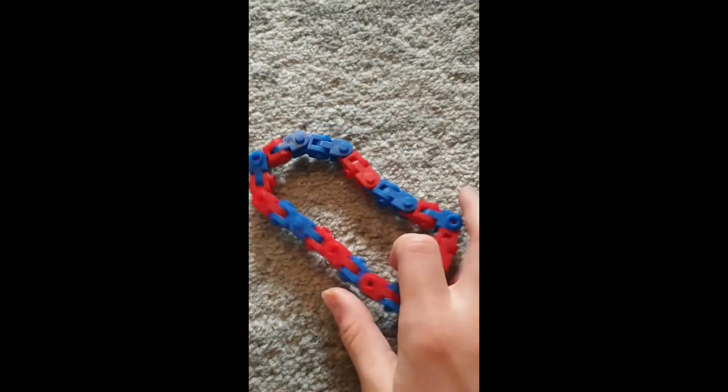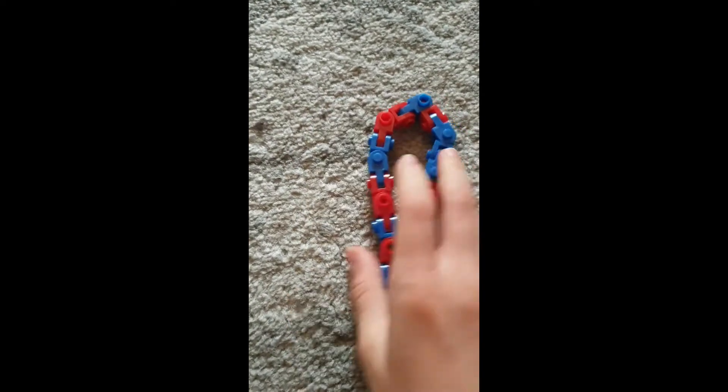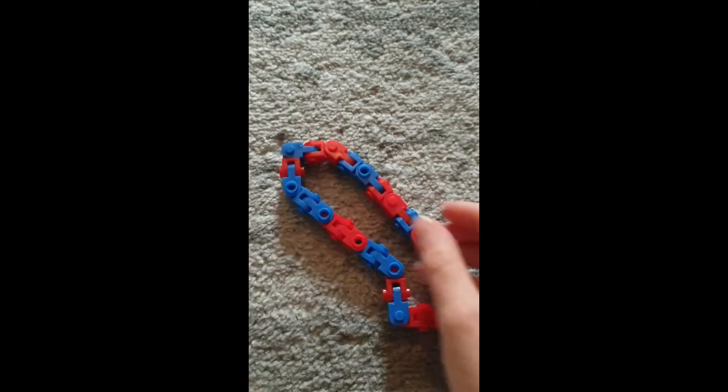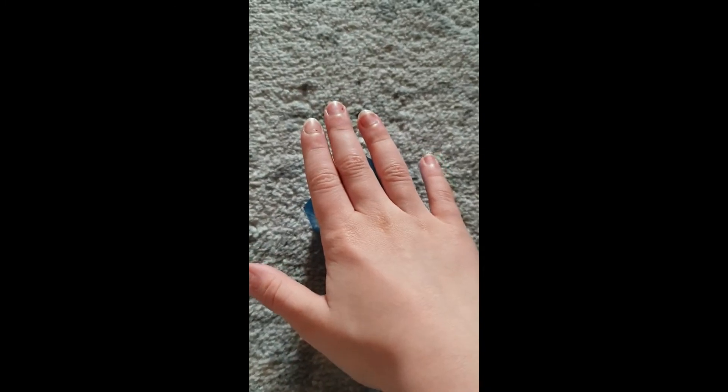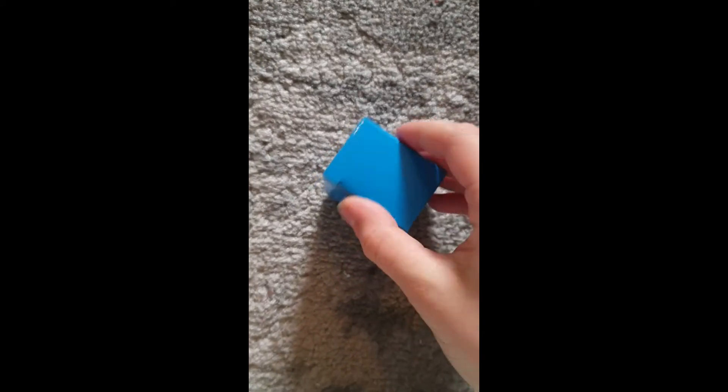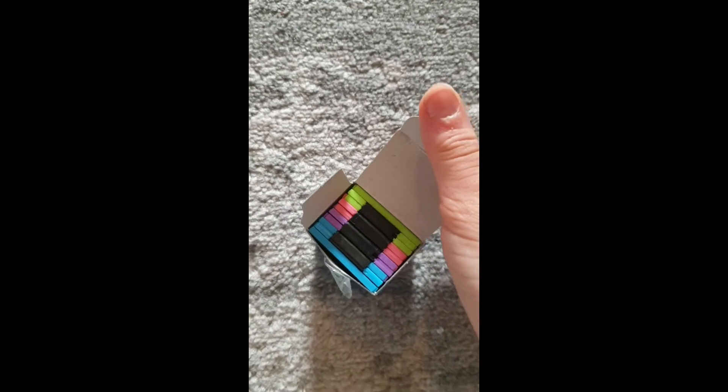The last two things I got were these boxes, so I'm gonna go ahead and open them and see what I get inside. Oh my god — I pulled it all out and now I'm going to put it together. I got the wacky track out of the box! Now I'm gonna go get the other box and see what's inside.